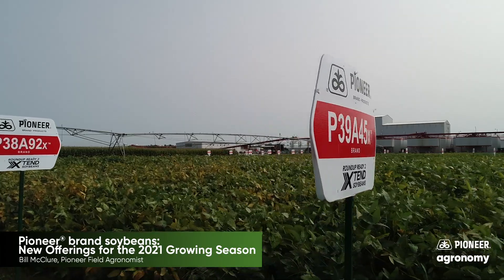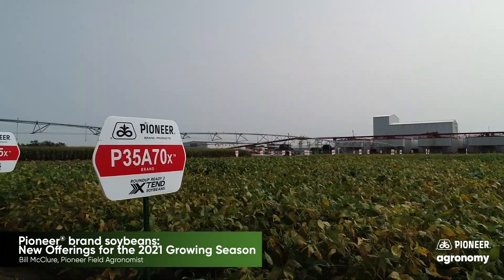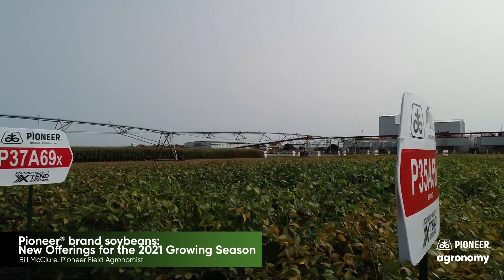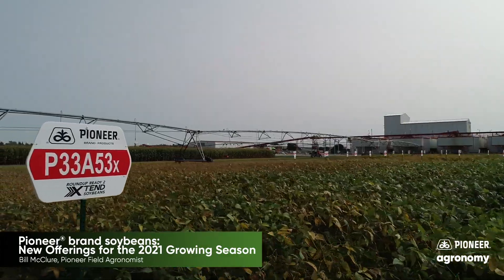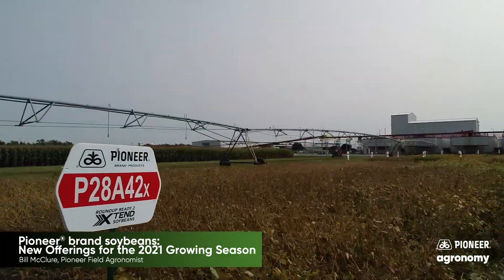When you think about the Xtend system, we've been using it the last several years now — it's been a key part of what many of us have been doing. The beans are solid, they're the newest of the new with the A-Series involved from us, and we're glad of what we see performance-wise and how that package works.